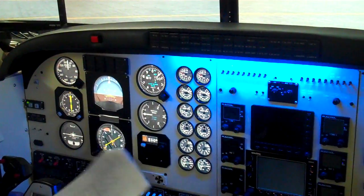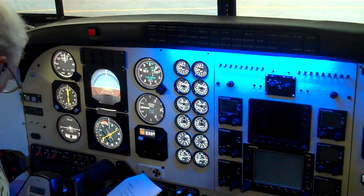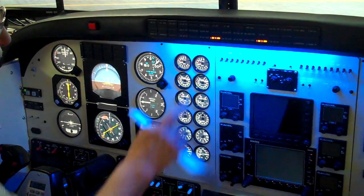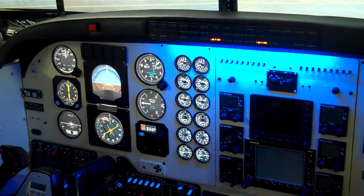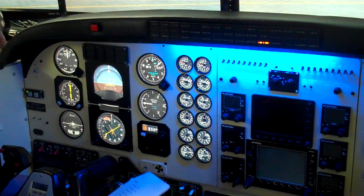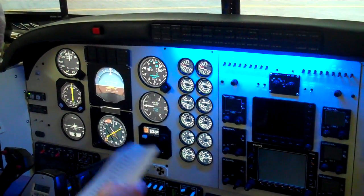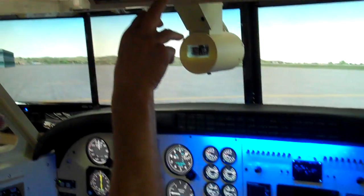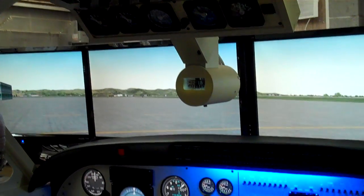Check the generator tie switch. We get our right and left generator ties open. And we have plenty of volts up on here — 28 volts, it's OK up there.